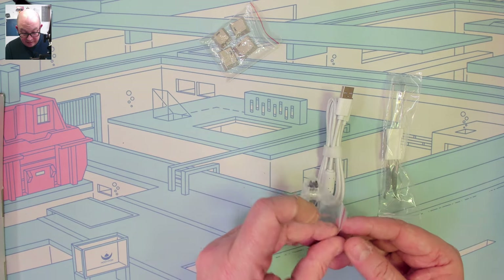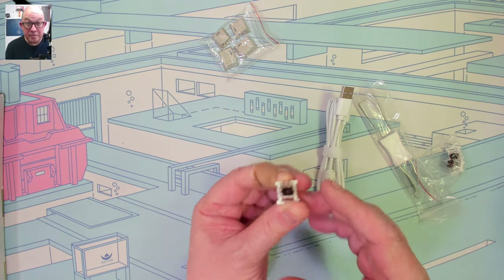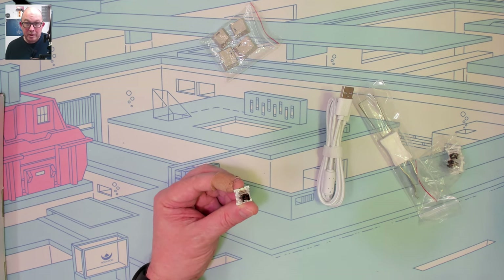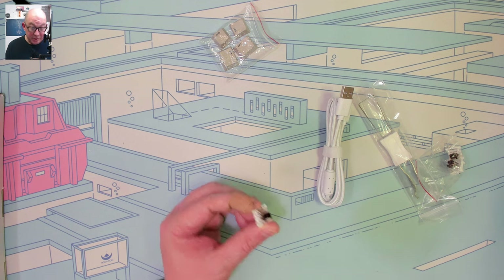There are also some extra switches included — we have some dustproof stem browns, these are Otemu browns. Otemu started out as just the cheaper OEM switch manufacturer, but they have really come up and I have been seeing more and more great switches from them.